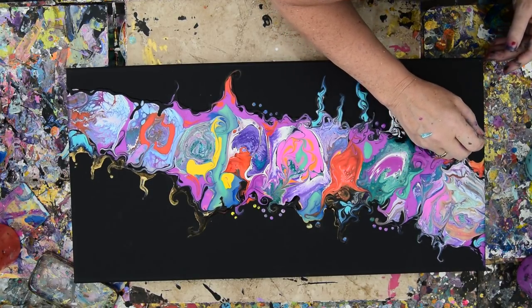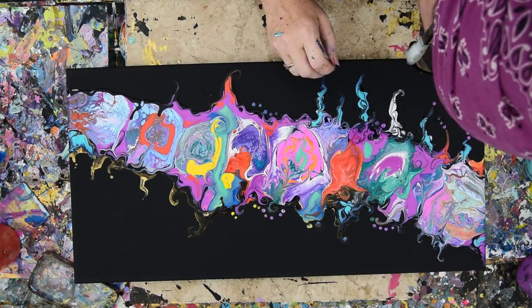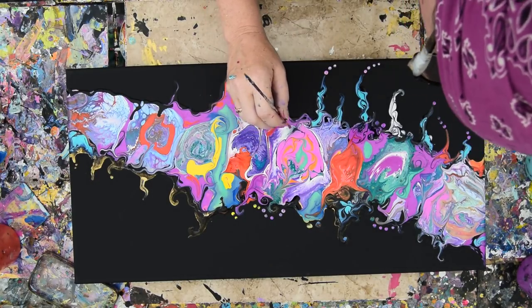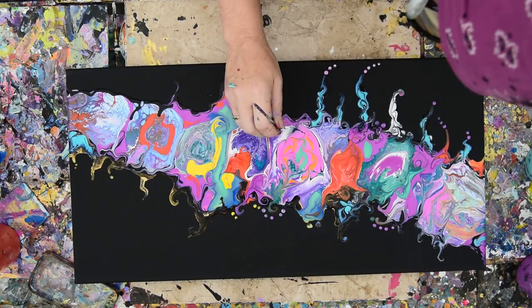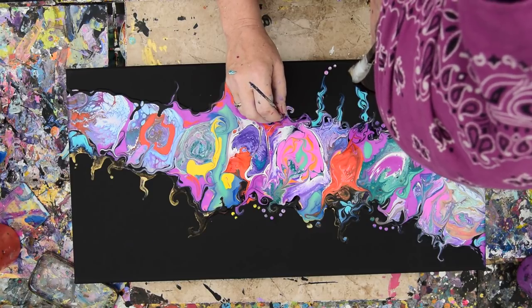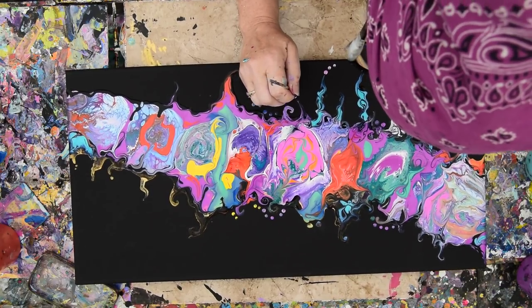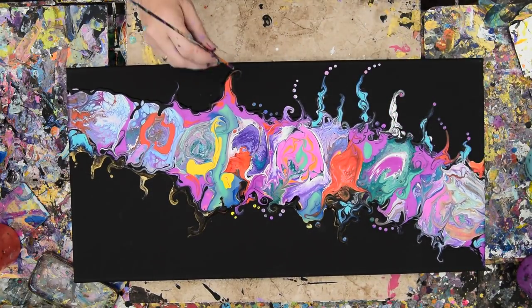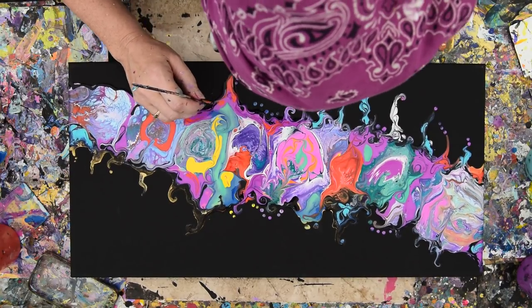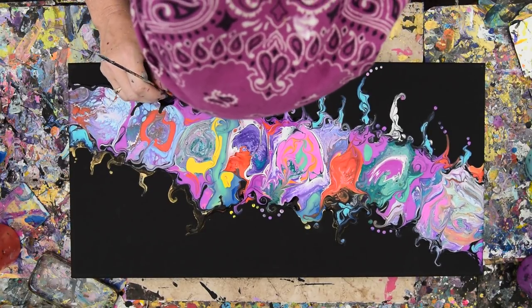I don't know what this is — it's an alien life form for sure. Thank you guys for joining me. It won't be long now and I'll have to tell you stuff.